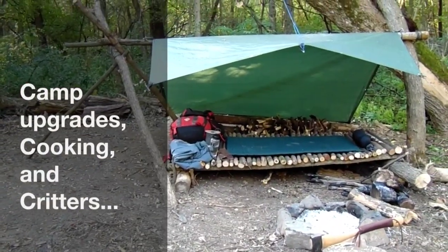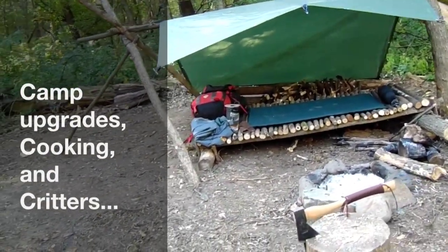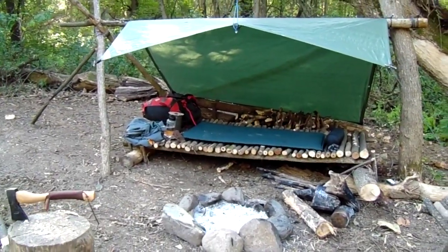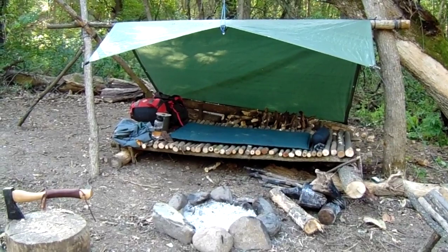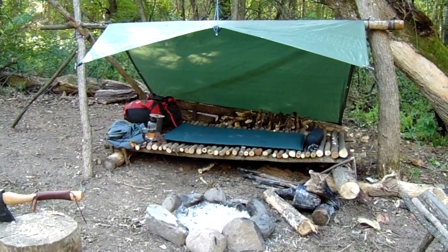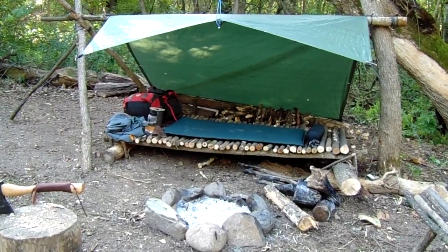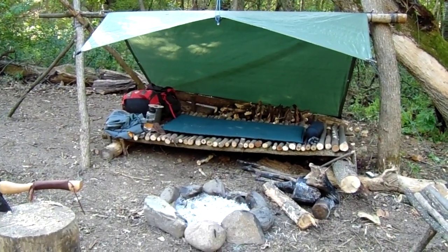Today I'm going to do a little work to my bushcraft camp and then I think I'll stay the night too. So far this is how I have camp set up. I have a tarp shelter, a raised bed underneath it, a camp chair, and basically just a fire pit and a stump. So I'm going to try and do some more work to it today.